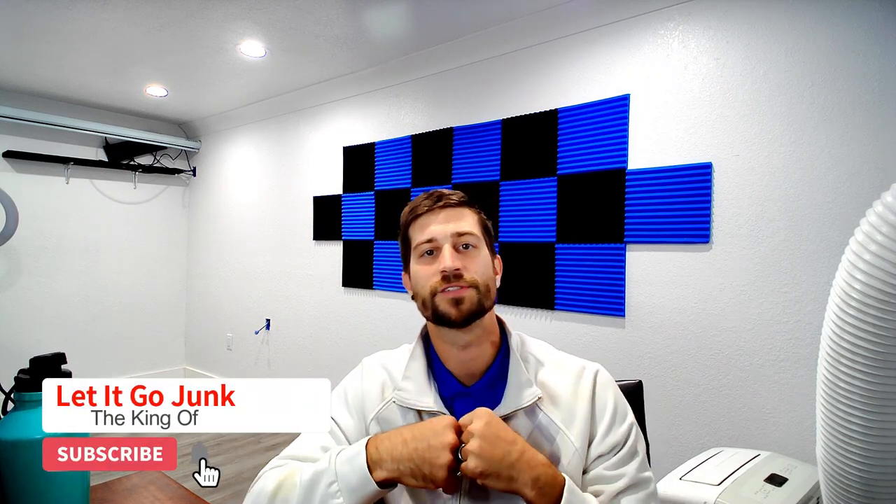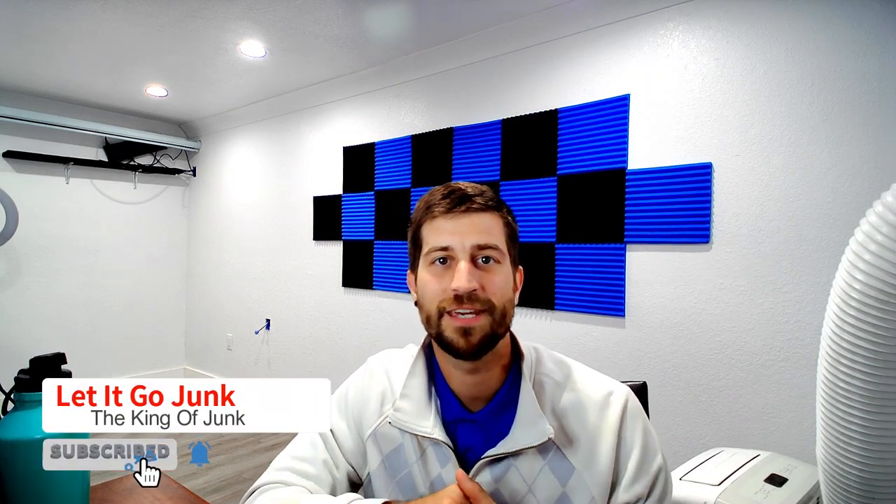What is up fellow Earthlings? Welcome back to my channel, Let It Go Junk Removal. For those of you that don't know, my name is Austin Lee Hires. They call me the King of Junk, and thank you for joining in on this special episode. I'm actually recording in my Connex right now.